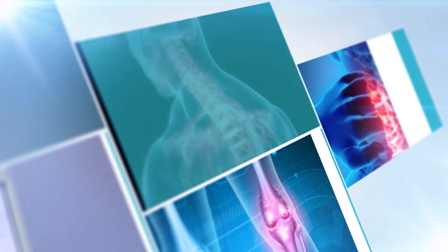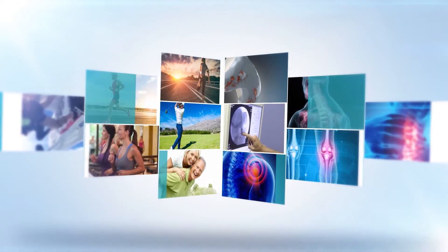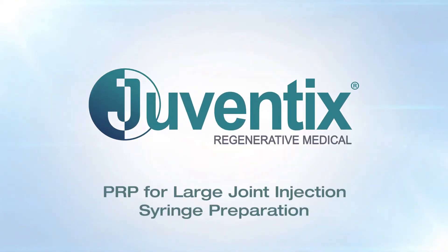Hello and thank you for choosing Juventix Regenerative Medical for your clinic's regenerative medicine needs. This video will demonstrate how to properly prepare a syringe of platelet-rich plasma to be used for a large joint injection.